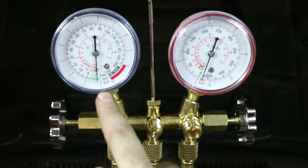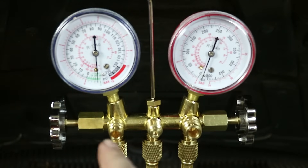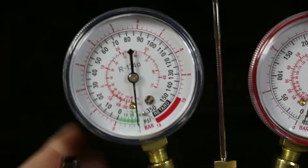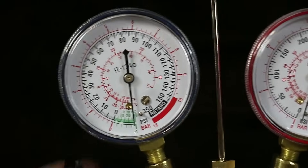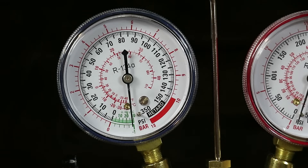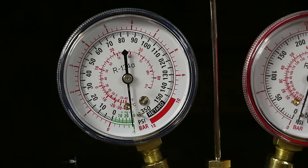You can see that we're drawing a vacuum on the system. You're not going to get a perfect vacuum, especially with my old pump, but it will be good enough. If you're not drawing any kind of decent vacuum, you might have to change your pump oil. You want to let your system vacuum down for at least 30 minutes. It's been about 30 minutes, so I'm going to close both valves and shut off the pump. I'm going to let this sit for 10 to 20 minutes to make sure the vacuum stays where it is — if that needle goes back to zero, we know there's a leak somewhere.